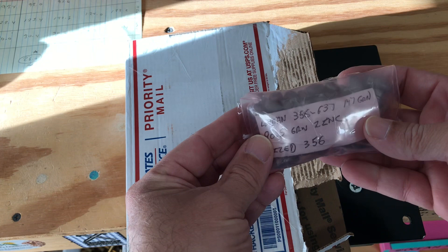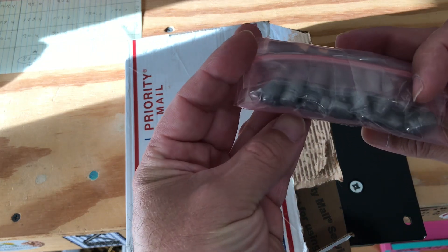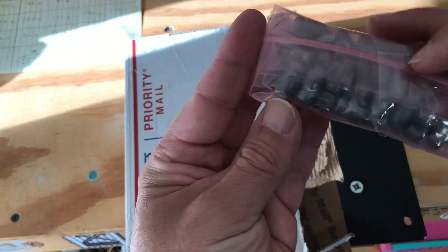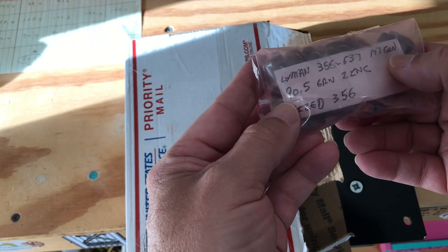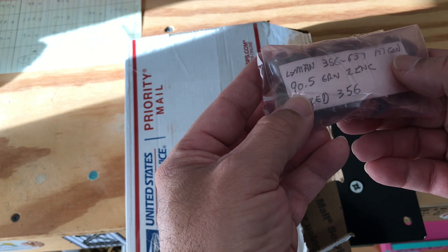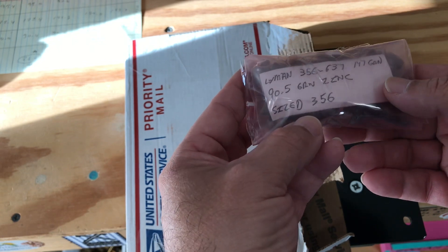First I have here the nine millimeter Lyman 356 637, 147 grain, comes out 90.5 grain in zinc, and the size is .356.